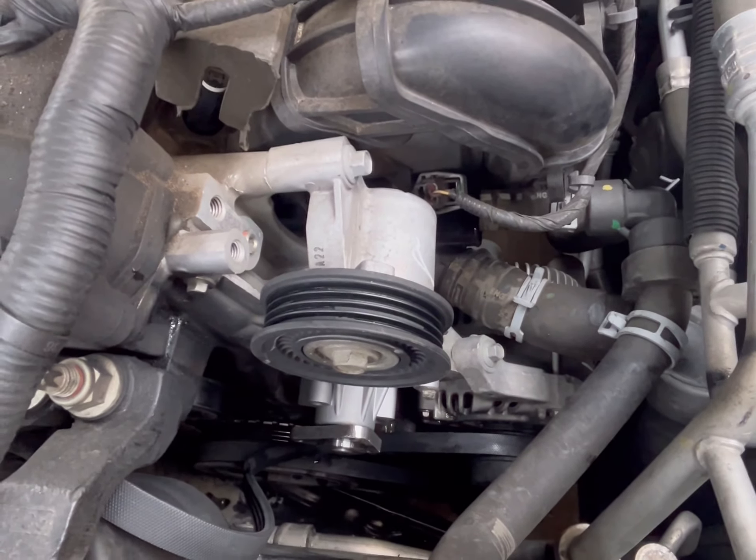The new thermostat is back in and the clamps are back on, so those should be good to go. Put that clamp back here for the reservoir. The pry bar works out really well — definitely use the pry bar once you pry these clamps back, then just work your way and pull back the hoses.